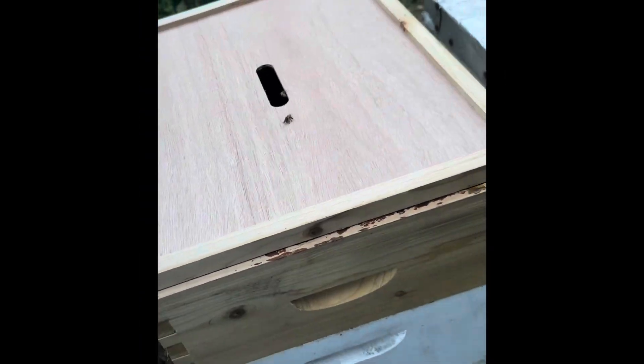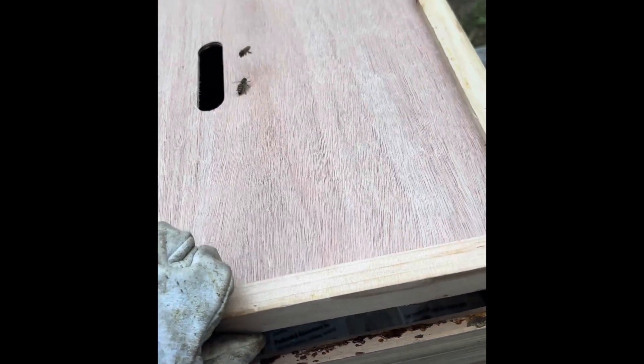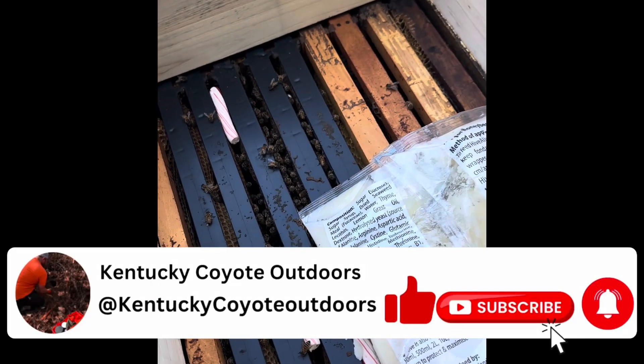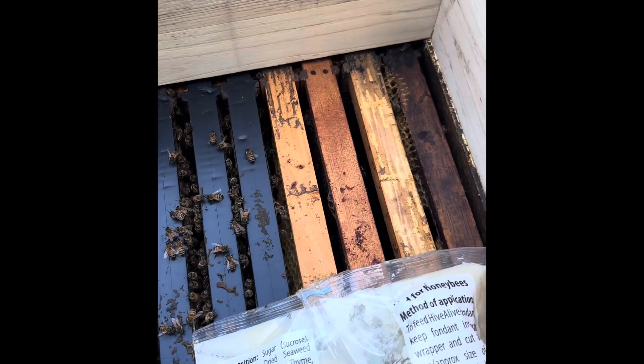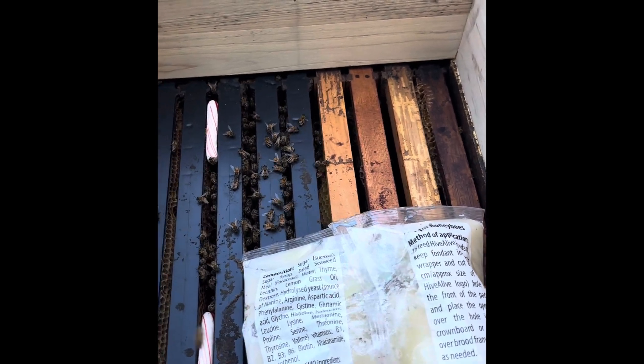This hive right beside it, I just recently discovered that it was queenless. I have been feeding it, trying to help keep it alive. There's not a lot of life left in it — there's bees, but not a tremendous amount. I actually just ordered a queen today for them, trying to feed them and keep them all alive until she can get in. Hopefully we can save this hive.